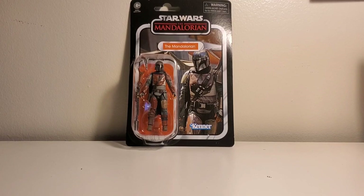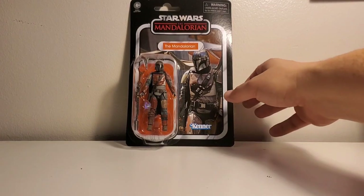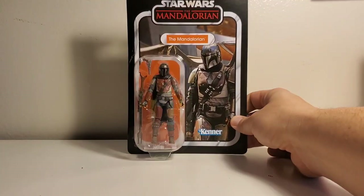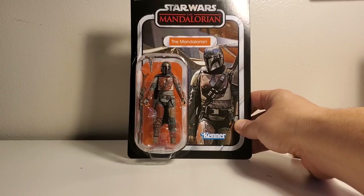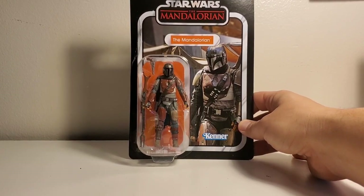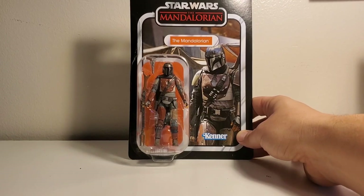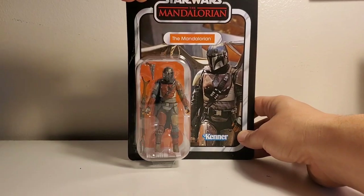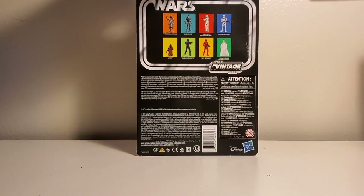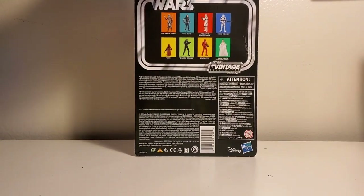So this is my unboxing — let's crack this baby open. Here is the packaging, just a really nice card. It says 'The Mandalorian, Star Wars' and it says Kenner, which I think is funny — they say Kenner on there just like the old days even though it's Hasbro.